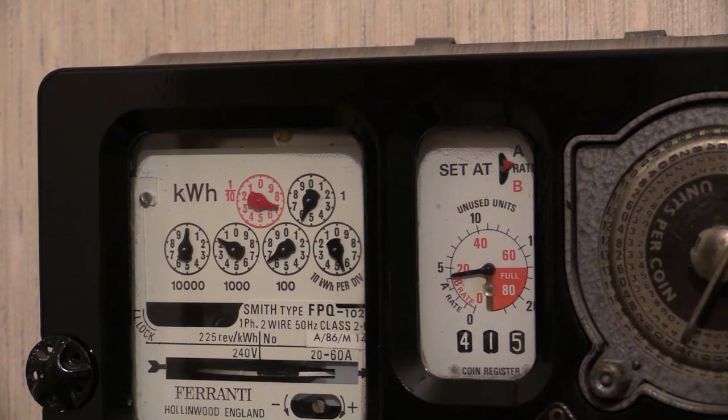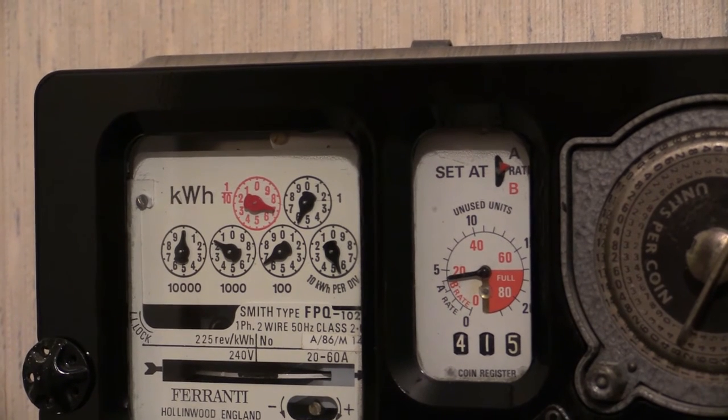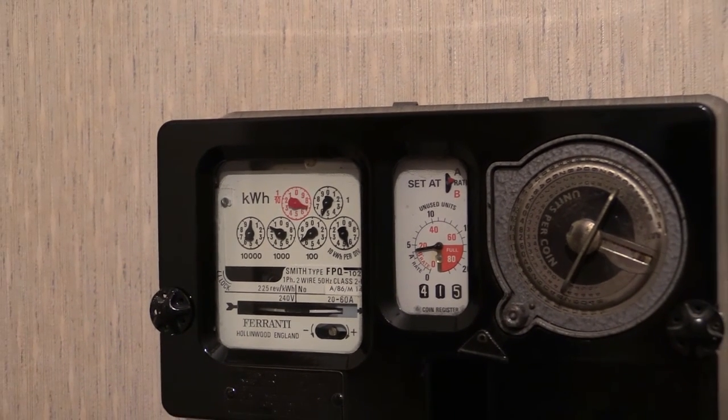I just need to slam it in reverse because it's gone backwards a bit — right, about there will do. Pause it there. Unpaused — meter number one. Right, we're going in for 0.1 kilowatt hour on the FPQ102: twenty-two and a half reps on the load wheel for this one.